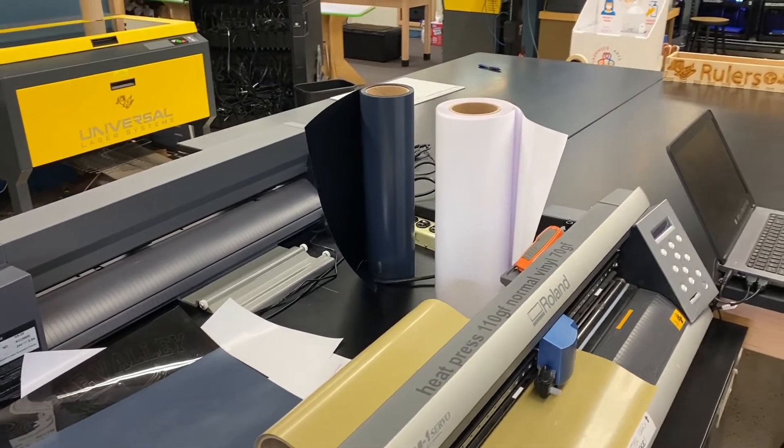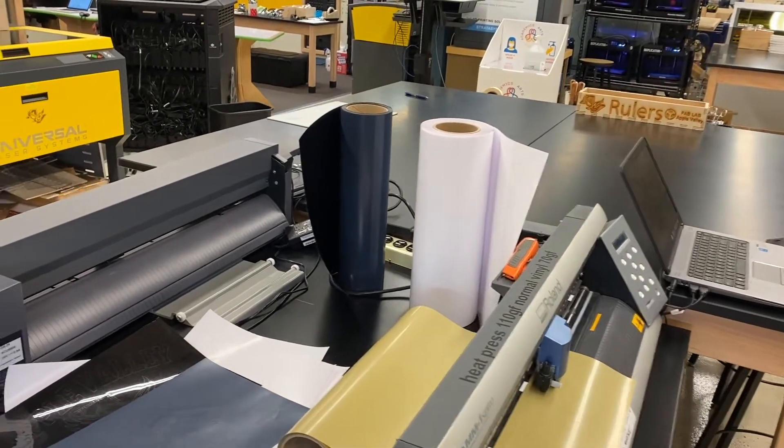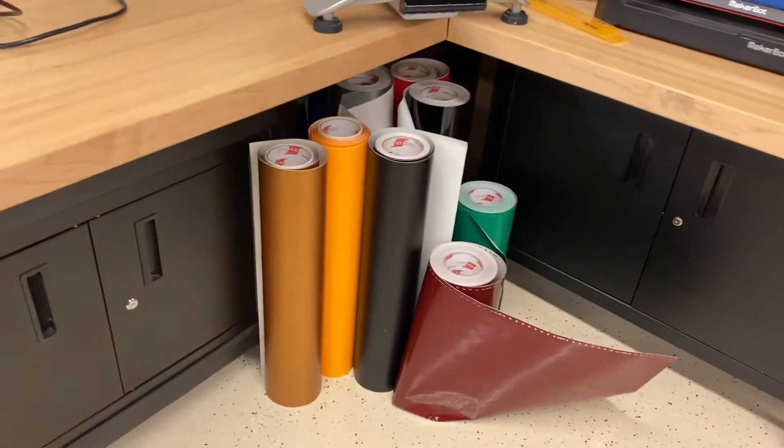What I have in front of you standing up on edge — that's heat press vinyl. The sticker vinyl looks like this; this is some of the sticker vinyl.